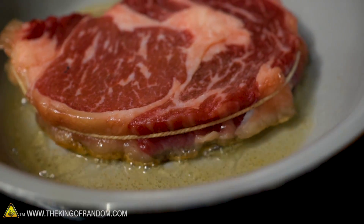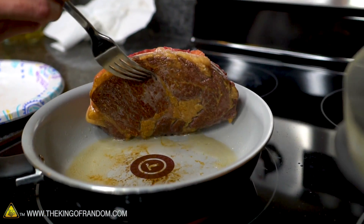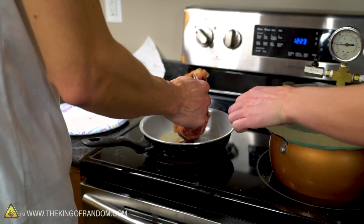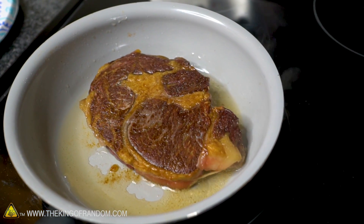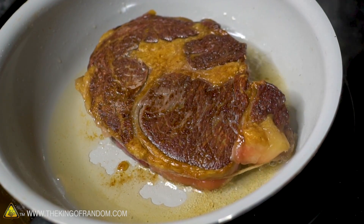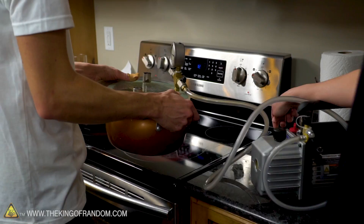Let's see how the control steak is doing. We're getting a beautiful crust forming — I am loving that. I'm gonna flip this one and then try flipping the vacuum one. That is looking good. I'm not usually a big fan of fried steak, but it really does smell nice in here. Pan fried isn't my favorite, but I don't know how to do a barbecue grill in a vacuum yet.